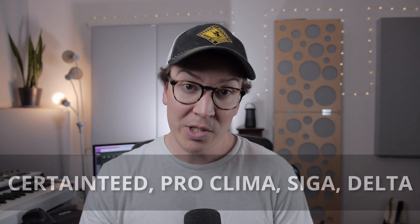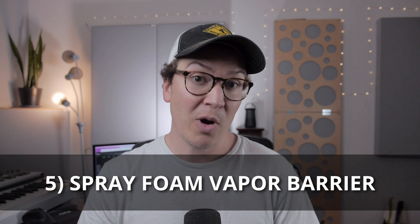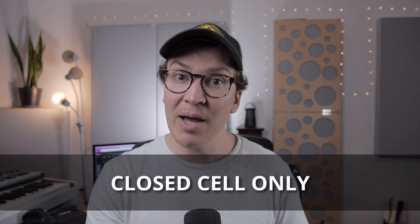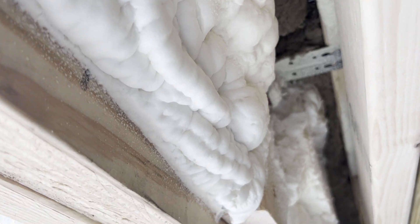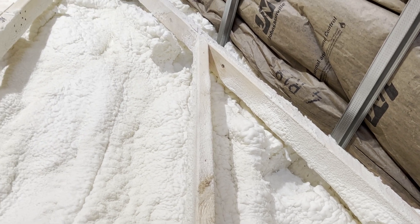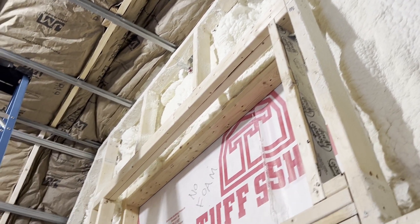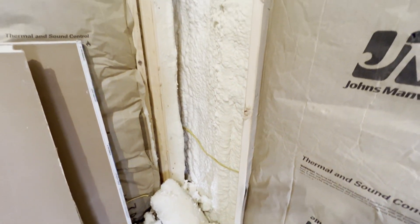Another option that works as a vapor barrier is spray foam. In this case, you cannot use open cell spray foam — you have to use closed cell spray foam for it to work as a vapor barrier in your studio. You also want to make sure that you install it so that it creates a continuous seal in your walls and in your roof. If you have even the tiniest little holes, you break your membrane and it doesn't work as it was supposed to. One drawback is that it's very expensive and you usually have to hire someone to install it.